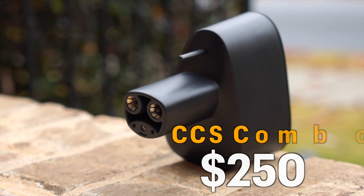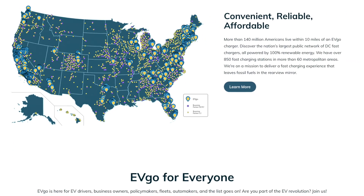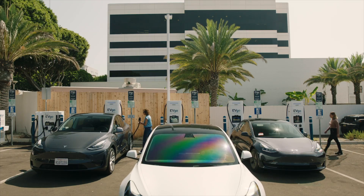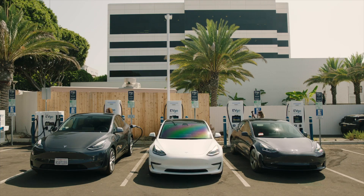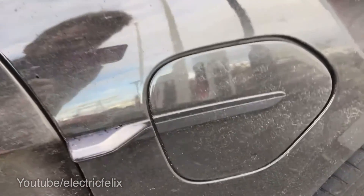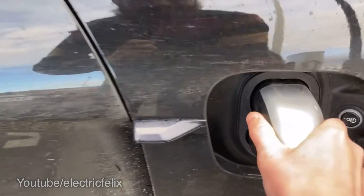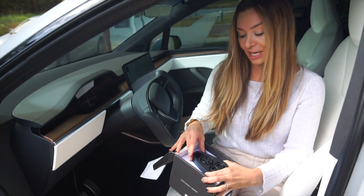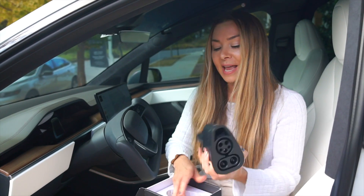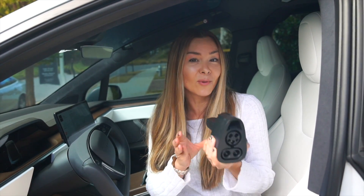The adapter costs $250 and opens you up to more than 20,000 additional DC fast charging stalls across the country. You also have access to Tesla's roughly 15,000 stalls across the US, so you're basically doubling your charging access overnight. A lot of these CCS chargers are actually quite a bit cheaper than Tesla chargers. This is especially important because Tesla is gradually opening up its Supercharger stations everywhere — starting in Europe and now going across the US — so all EVs will be able to use Tesla Supercharger stations. This now gives us access to other stations like EVgo, charging up to 250 kilowatts.